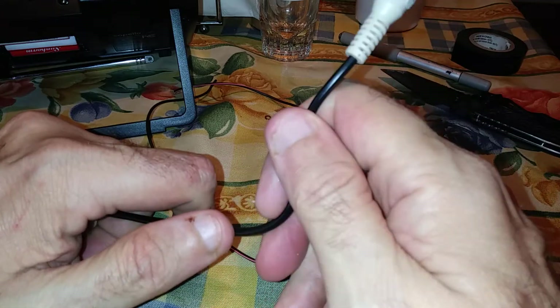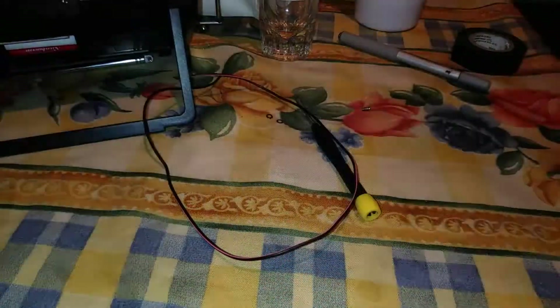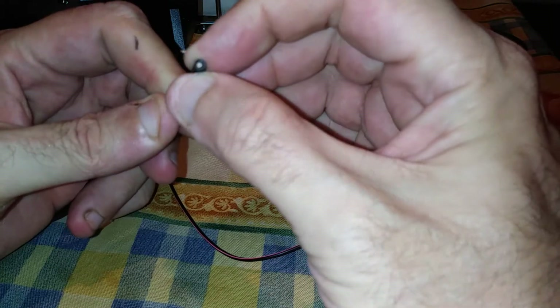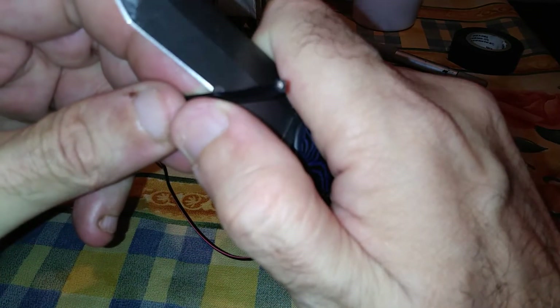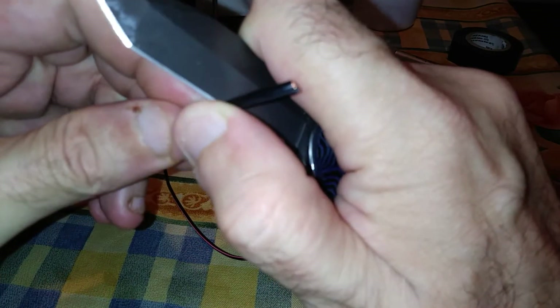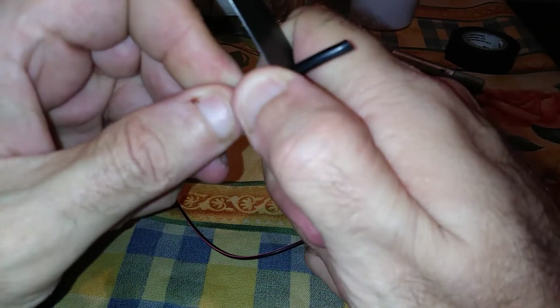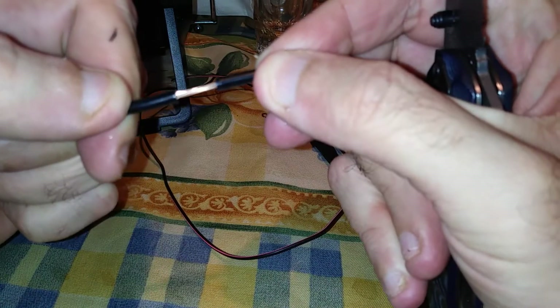To make a proper antenna we're going to have to take one of these connectors off — cut it off. Now we have to strip it. There are two electrical connections in this: one in the center and one in the shield. Very carefully remove the outside insulation.